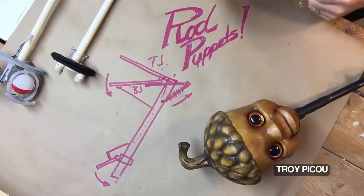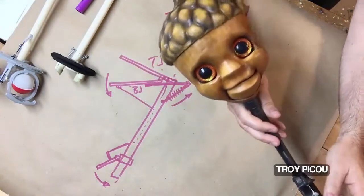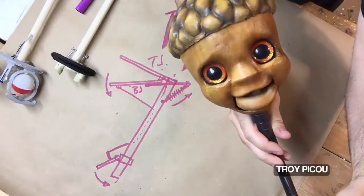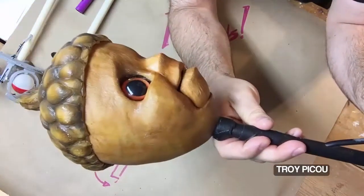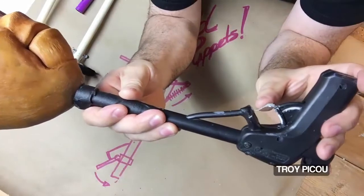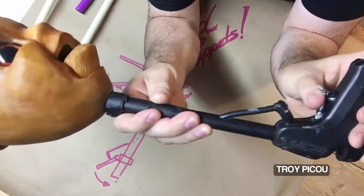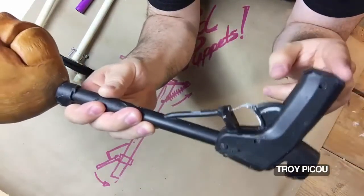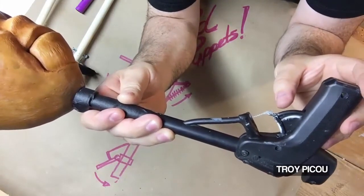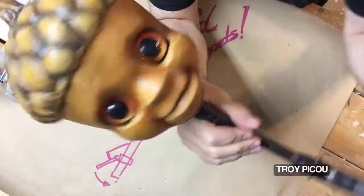Most people have seen the puppets where you put your hand to manipulate the mouth. But a rod puppet is one where you pull a trigger, and it uses a return to bring the mouth back into place. On this one, I used an old glue gun as a trigger, hooked up to a string that's connected to the mouth to make it open and close. If you want to see how I made this, you can go to Troy P. Glue the Works on Facebook for a step-by-step picture tutorial. But right here I'm going to show you how rod mechanisms work.